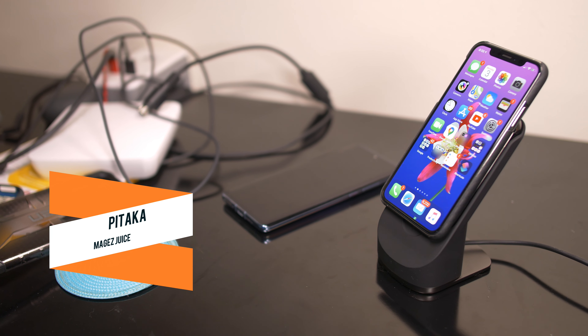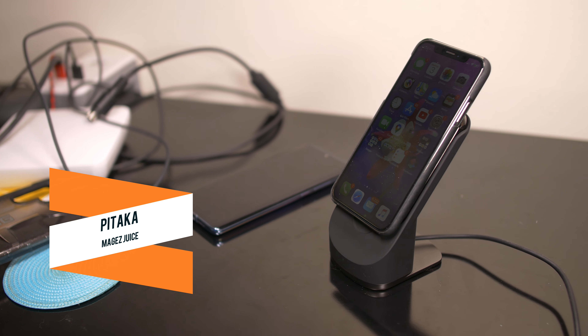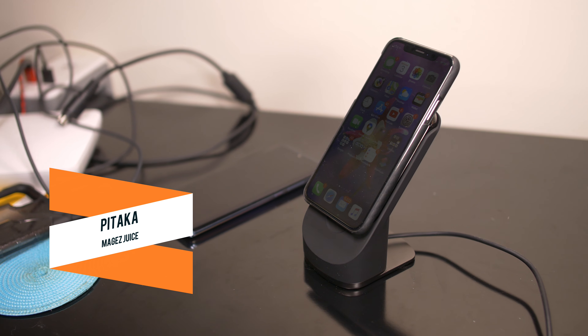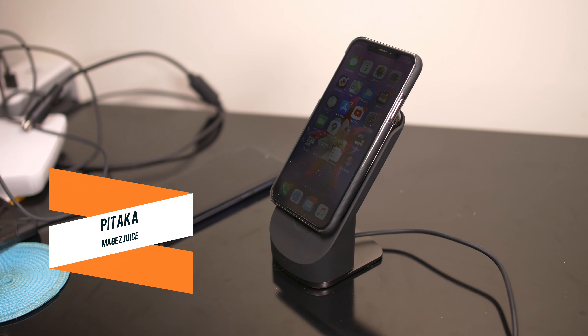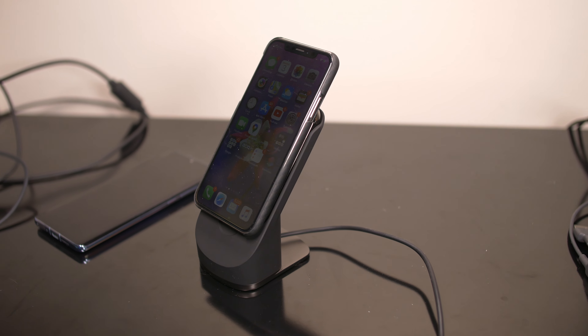I've been checking out this guy here. This is the Pitaka Mag Easy Juice. It's available right now. It's $79 for this wireless charger, but it's not like your ordinary wireless charger because it combines a few things.